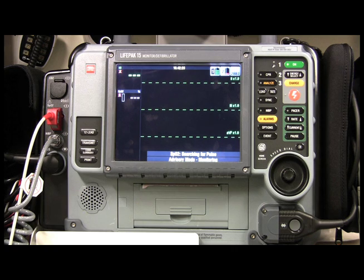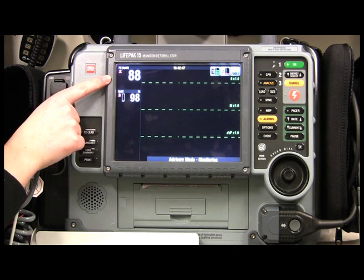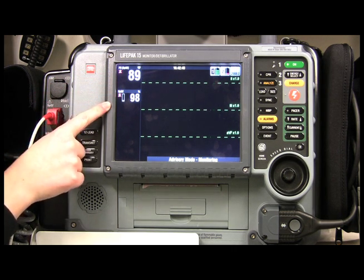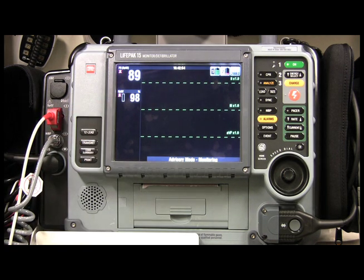Remember, pulse oximetry doesn't work well with nail polish, long nails, or cold hands and fingers. You can also get abnormally high readings with a patient who has carbon monoxide poisoning — the reading will be falsely high. As you can see, my heart rate is a little high at 88 and my SpO2 is at 98%, so those aren't bad readings.